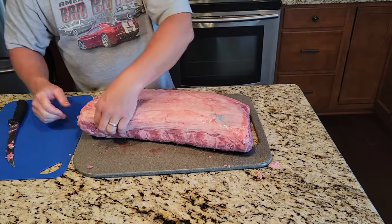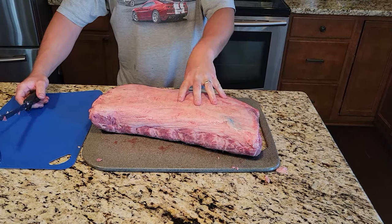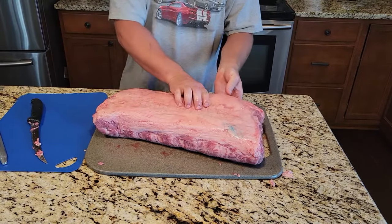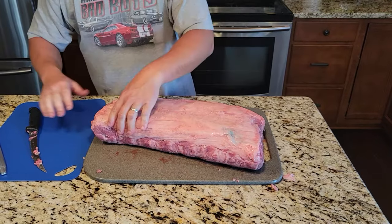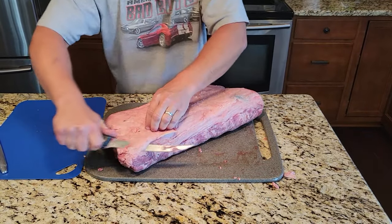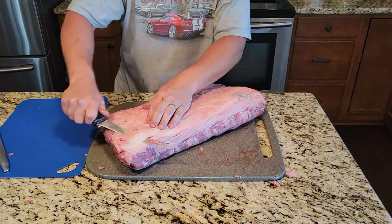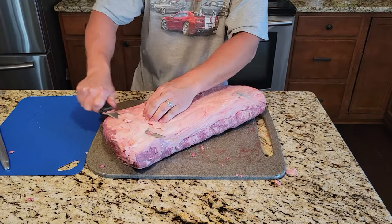So now I'm going to flip it over. What I do is I always try to trim my steaks first before I cut them into steaks because it's a little bit easier to do. I kind of feel around for the fat — you can see there's a lot of fat in here — but I'm going to take a little bit off at a time so I'm not taking too much fat off or too much meat along with the fat. I'm just going to take little slivers off. This is the sirloin end — the end that actually butts up against the sirloin.